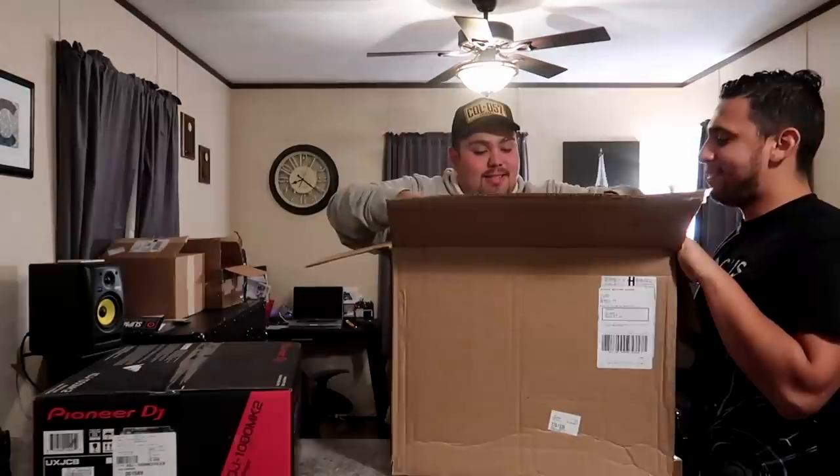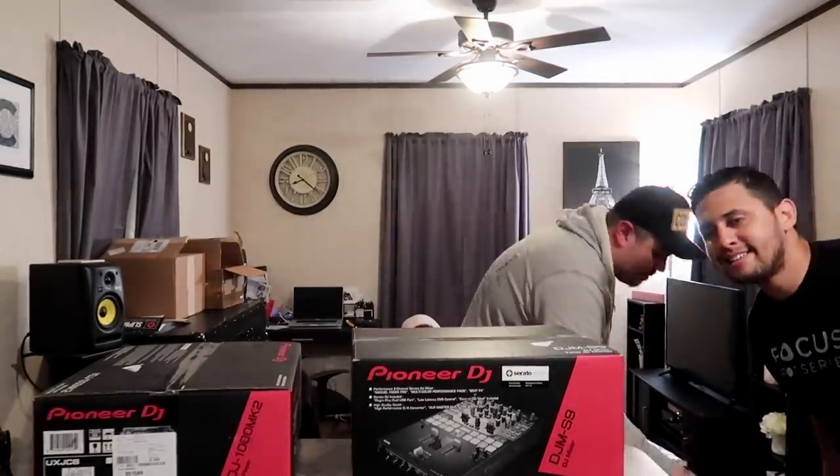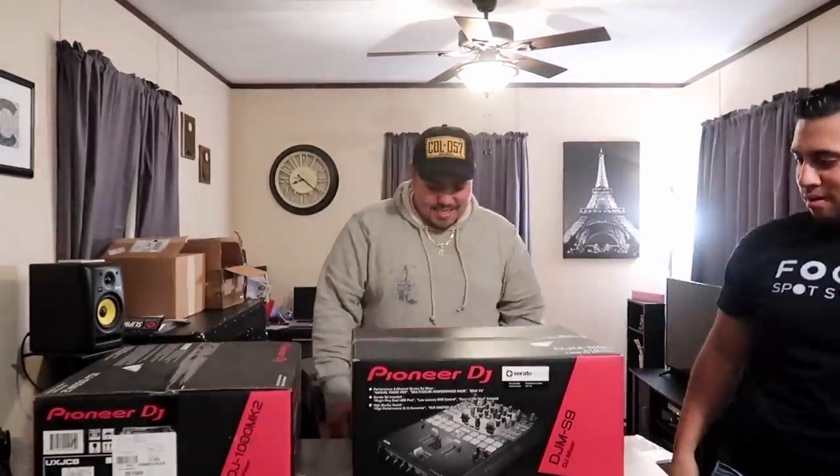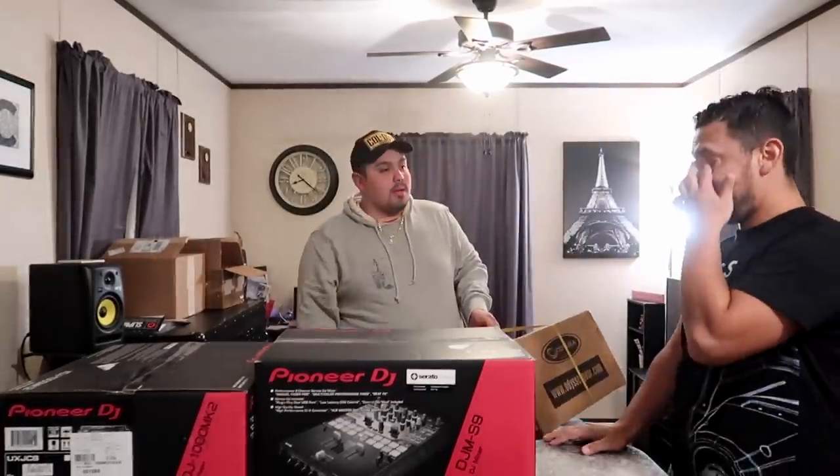Ready for this one? Everybody's favorite mixer — we have the Pioneer S9 mixer. And we got one more. He told me he only got one CDJ. Did you get two? No, this is the case for that.